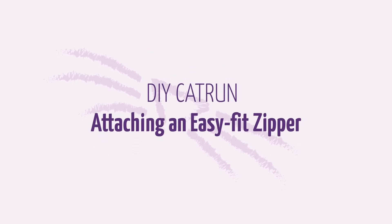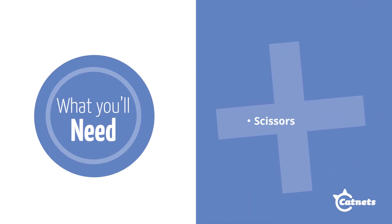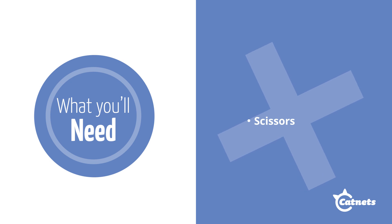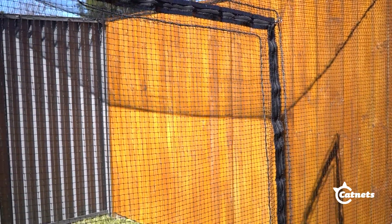This video will take you through the process of how to attach an EasyFit zipper to an existing net wall. Here is all the hardware you'll need, available on the Catnets website. You'll also need some scissors. An EasyFit zipper is a simple way to turn a net wall into an entry point.